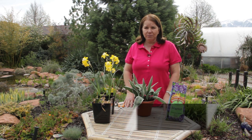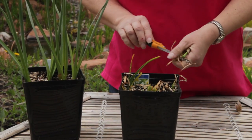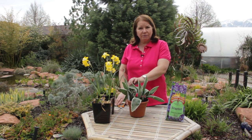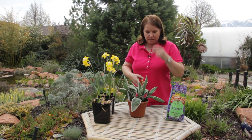Hi, I'm Donna Emery from Glover Nursery in West Jordan, Utah. How to cut back potted tulips. We have about five tulip bulbs in this pot. The flowers have already bloomed, and the foliage still looks good, so we're just going to cut off the flower head.